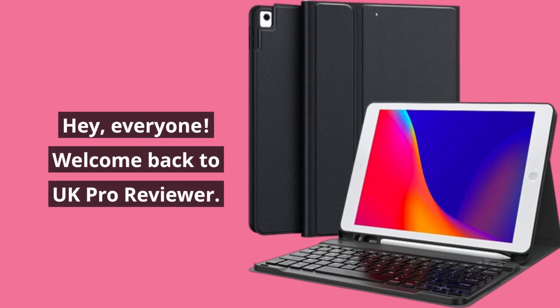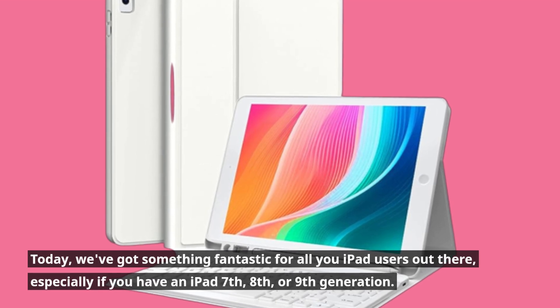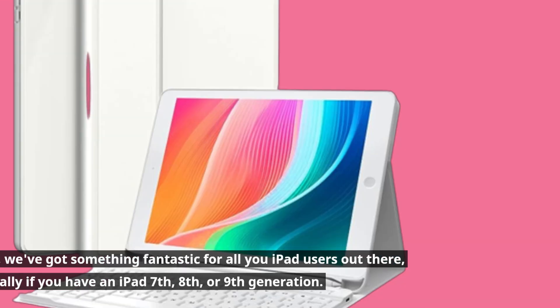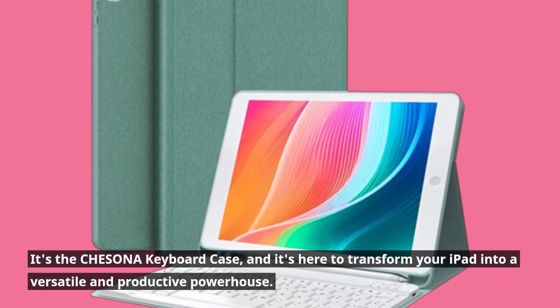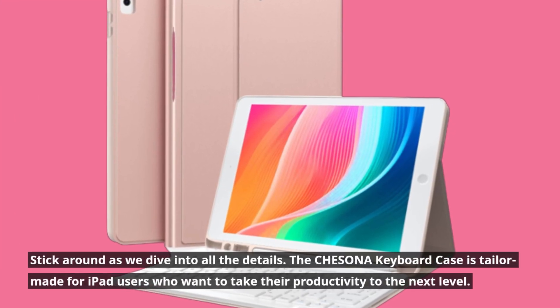Hey everyone, welcome back to UK Pro Reviewer. Today we've got something fantastic for all you iPad users out there, especially if you have an iPad 7th, 8th, or 9th generation. It's the CHESONA keyboard case, and it's here to transform your iPad into a versatile and productive powerhouse. Stick around as we dive into all the details.